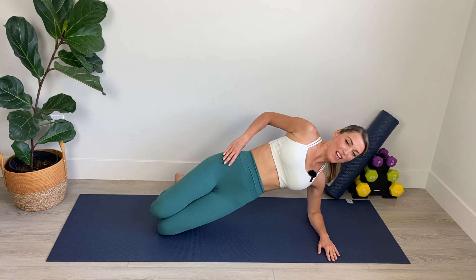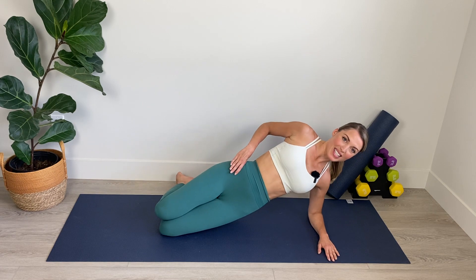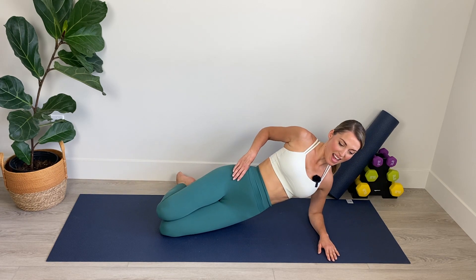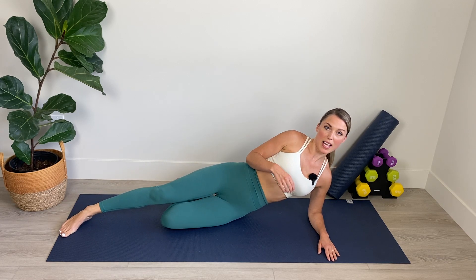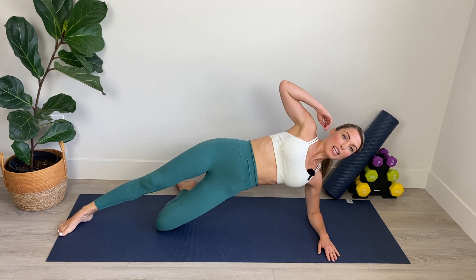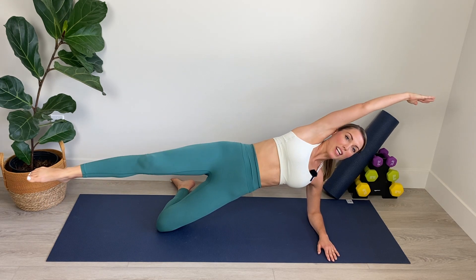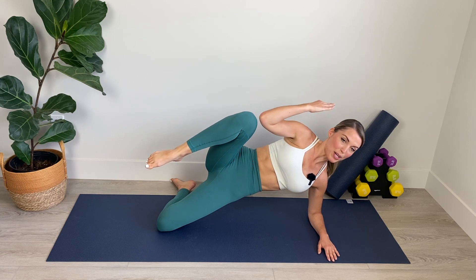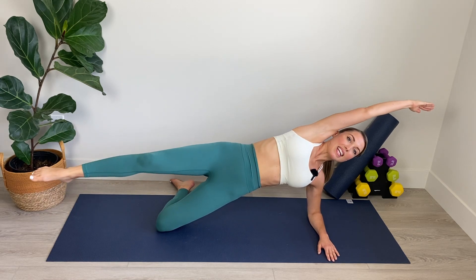We've got five, four, three, you can do it, two and one. Lower down for a moment. We're going to extend that top leg out long. Lift the bottom hip, extend the top arm, and then bring it in. Reach and bring it in. Abs in as your knee comes in. Nicely done.